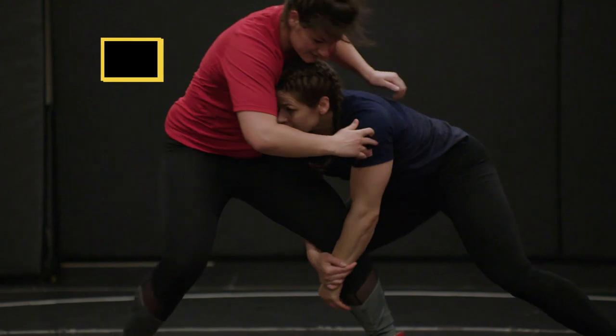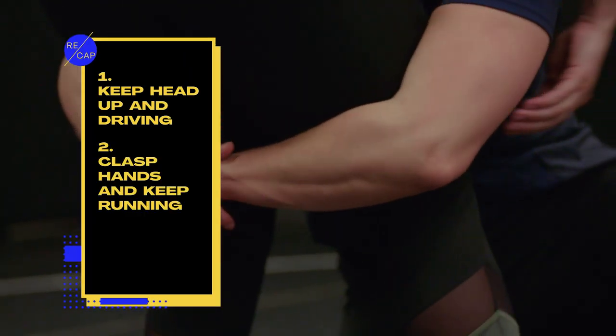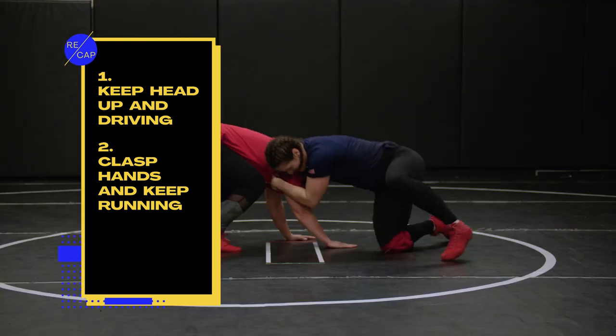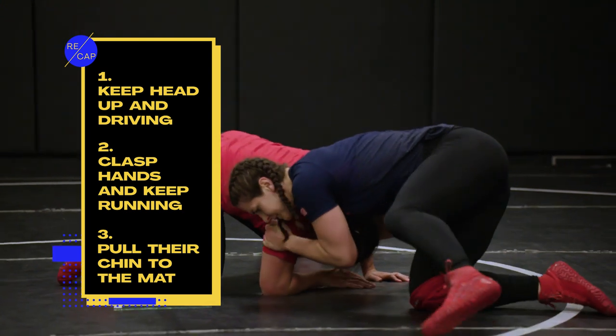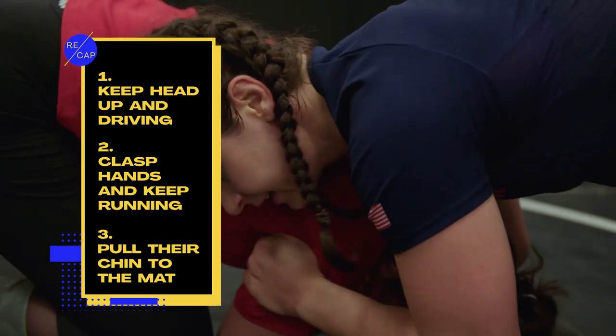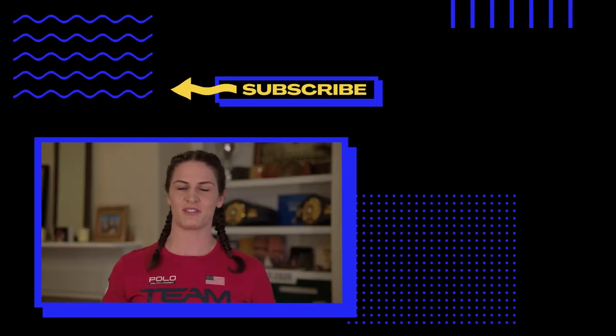Now that we've wrapped up basic moves to up your game: in the single leg, keep your head up and driving. In the double leg, clasp your hands and keep your feet running. And in the front headlock, pull their chin to the mat. Don't forget, this move's about effort — don't just pull once, don't just pull twice, pull until their face is on the mat. Thanks so much for watching. Don't forget to subscribe to the Olympic channel for more great tips.